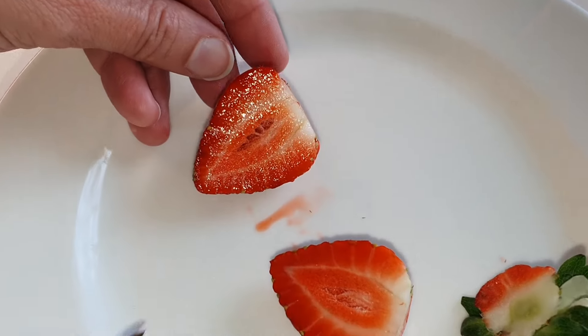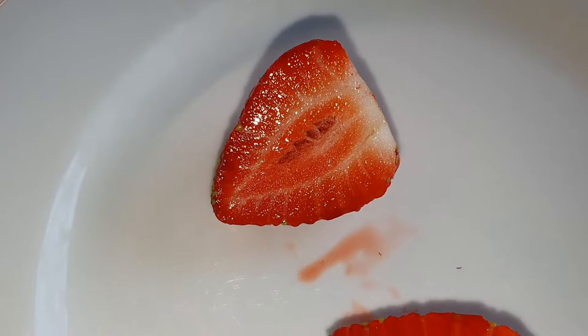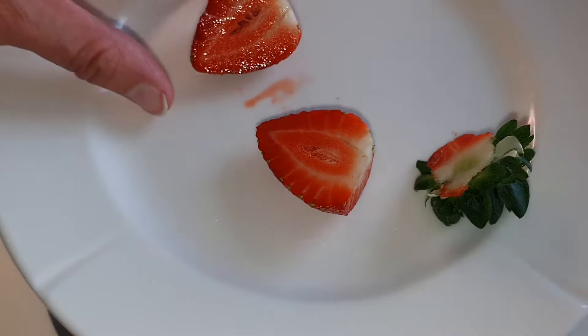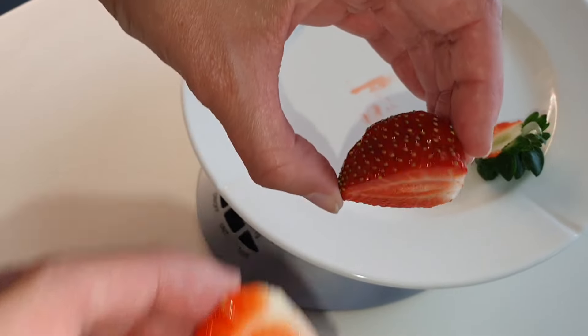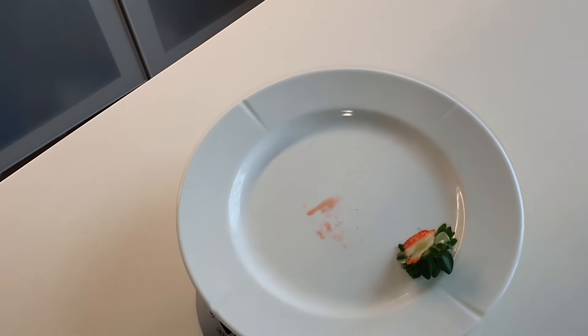First taste. The color looks good. It tastes very good but it should have been even sweeter — it's a bit tangy.